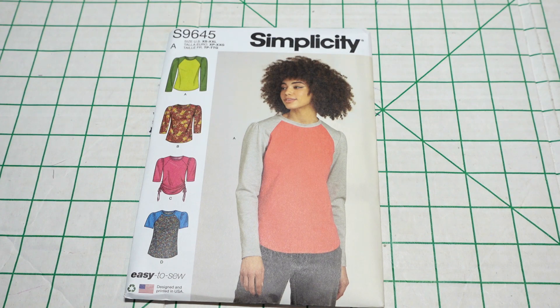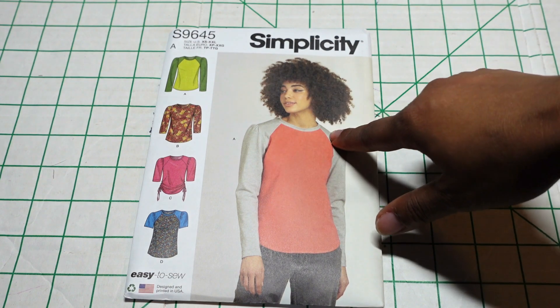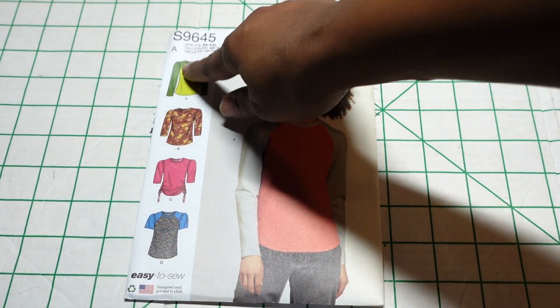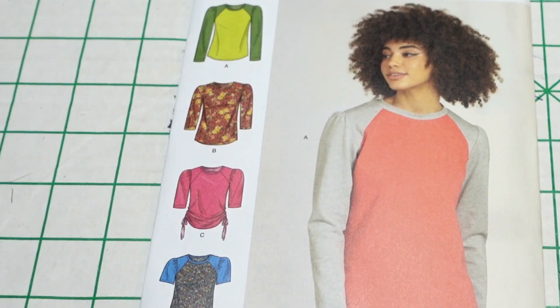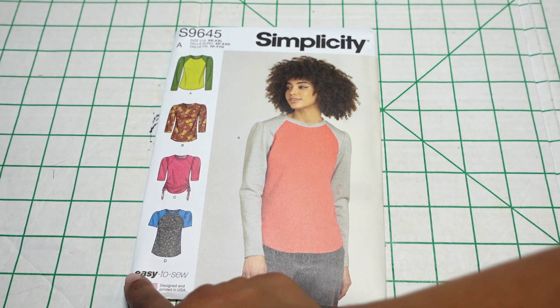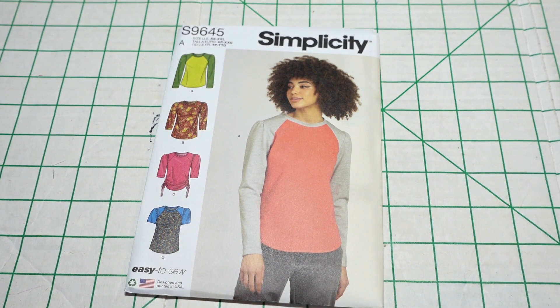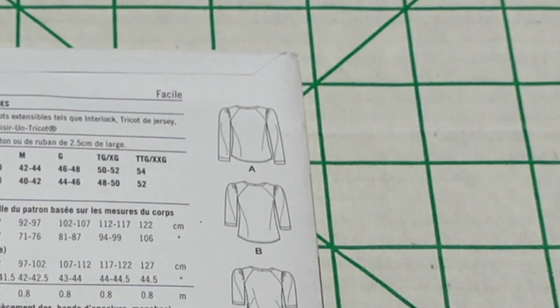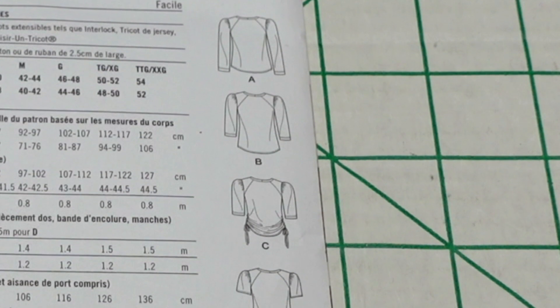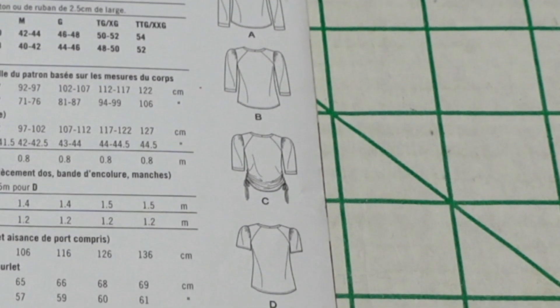You can contrast within color blocks, as you can see in the line art — there's a lot of room to be creative with this pattern. I also like that this is another easy-to-sew pattern. Here are the line drawings in the back. The suggested fabrics are stretch knits only, such as interlock, jersey, and rib knit.